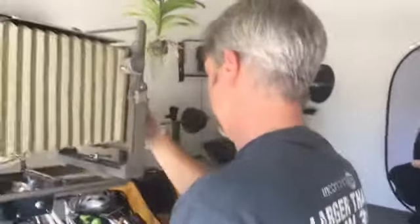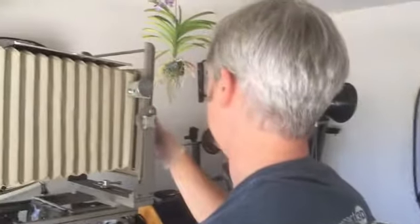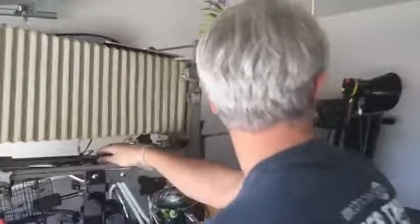Here we go, Deborah. Looking right at the lens here. One, two, three. Now you can relax.